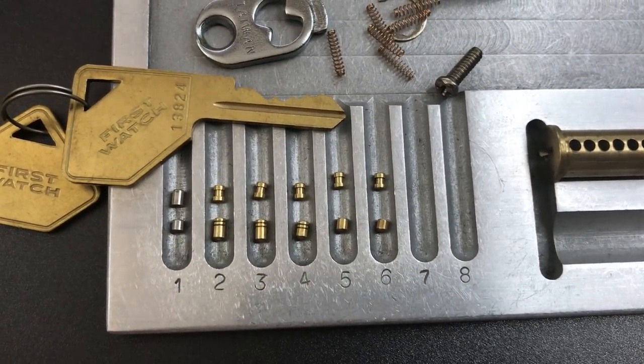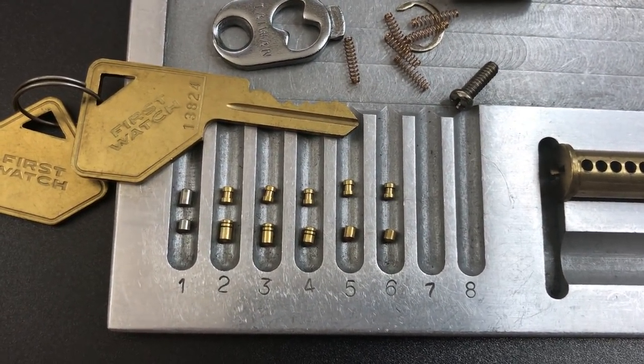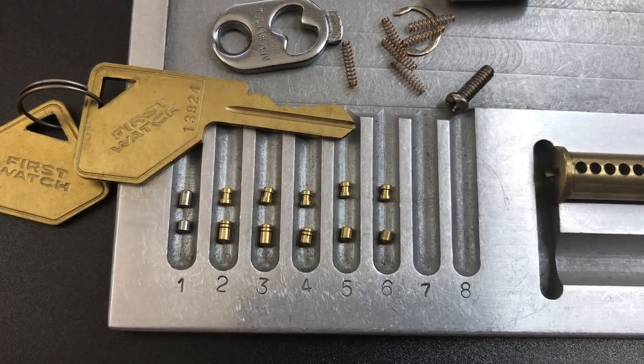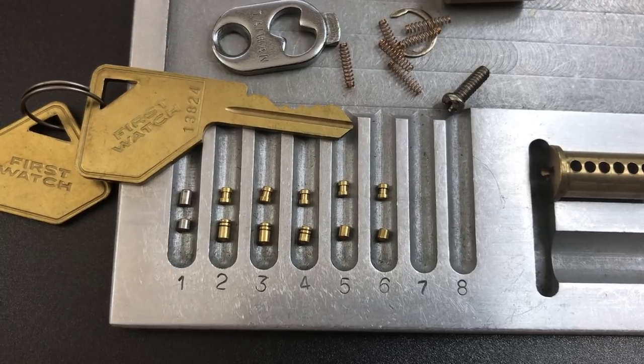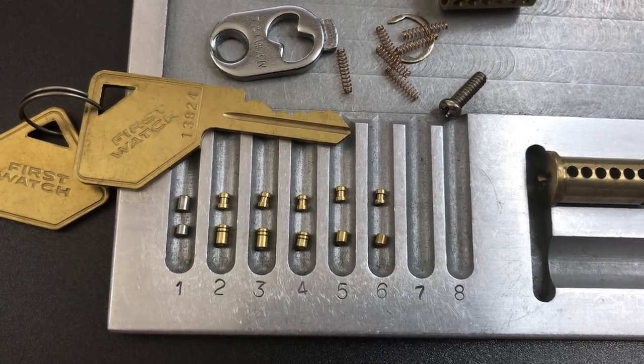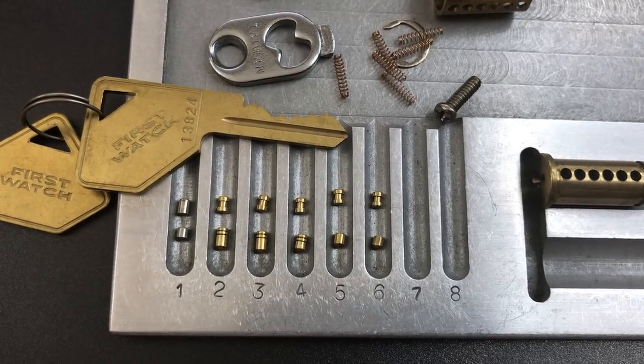So that's all I have for you on this First Watch Model 3803 brass padlock. If you have any questions or comments, please put them below. If you like this video and would like to see more like it, please subscribe, and as always, have a nice day.